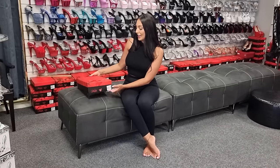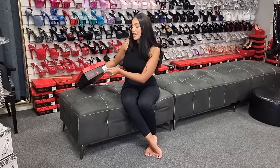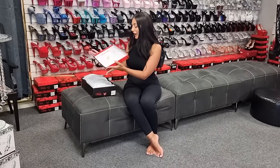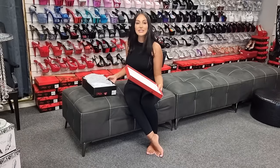Hi everyone, I'm Ashley and I'm at the Shoes of Hollywood store today. I'm going to be reviewing a stunning boot — these are the Adore 3000, so something a bit different. I haven't seen these ones yet, so let's look together.